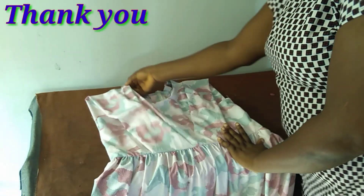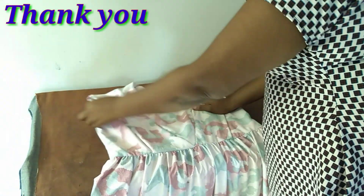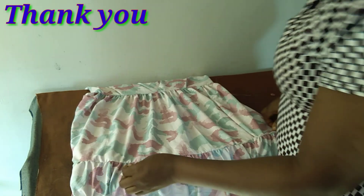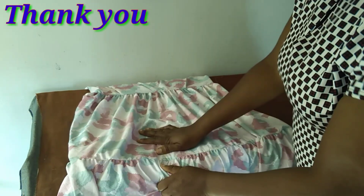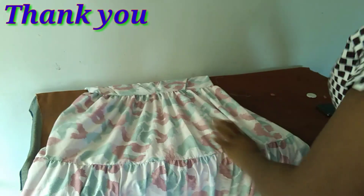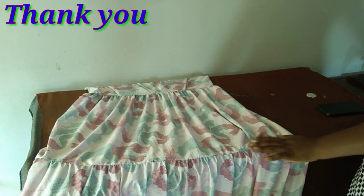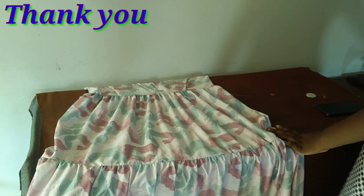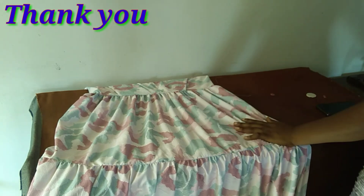I've done all the necessary joinings and fixed the zipper — we've come to the end of our gypsy dress! I'm going to give it a very good press, but before then our model will try it on for us. Thank you very much for your time. Please subscribe if you are new, keep watching for my next tutorial, take good care of yourself, stay safe, and be innovative. Don't forget the plans you have for the year — I love you, bye bye!